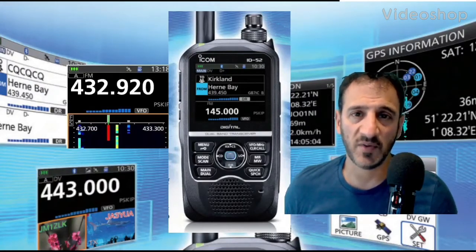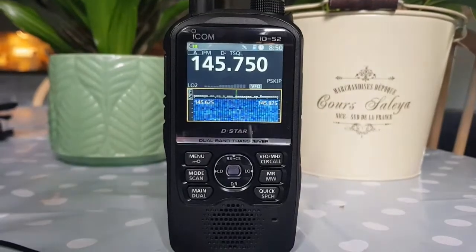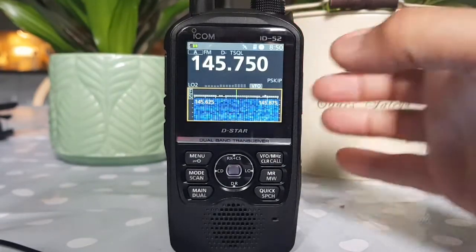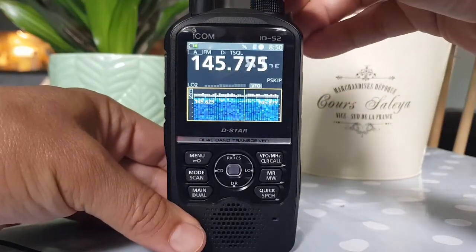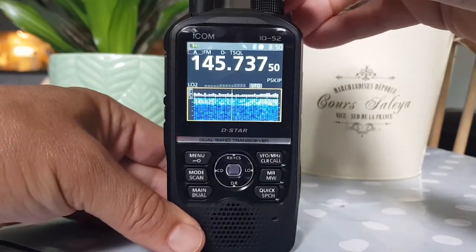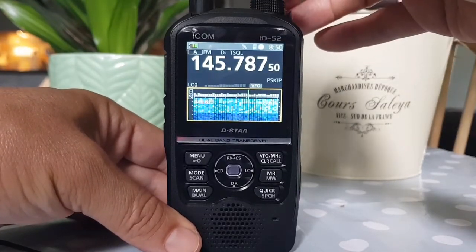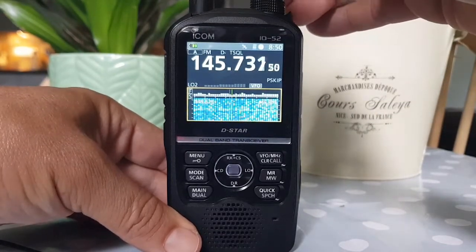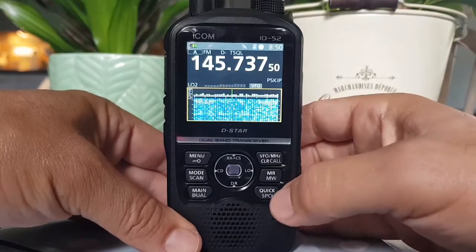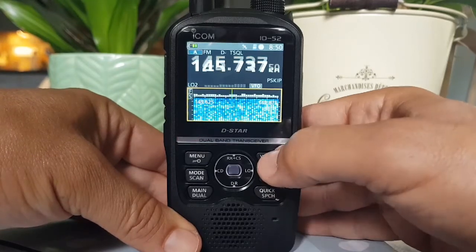Welcome to my channel and my videos on the ICOM ID-52. Here it is running on the waterfall scope, currently on single receive on two meters. As you tune through, you can look for activity. We've only got the rubber duck antenna inside here, but with an external antenna you would see stronger colors showing band activity.